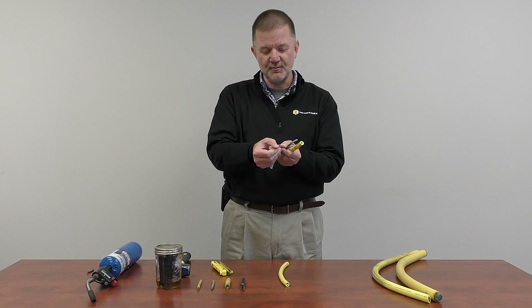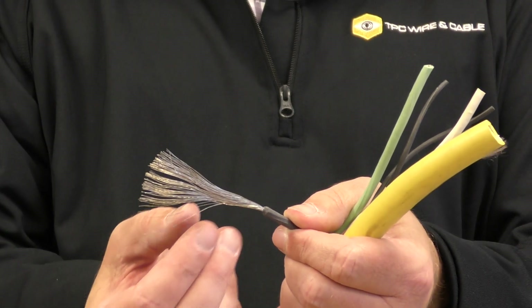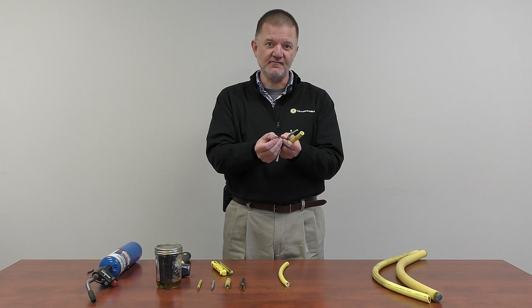Unlike the bare copper that you normally see, we tin our copper. Tin conductors resist corrosion better, they're easier to solder, and it improves the flex life of the cable.